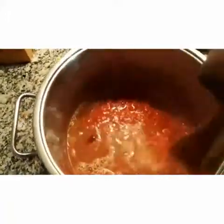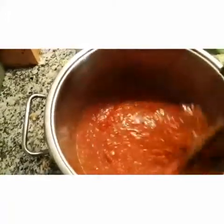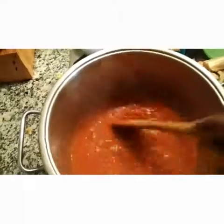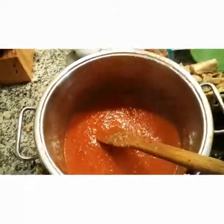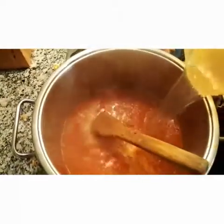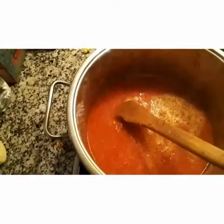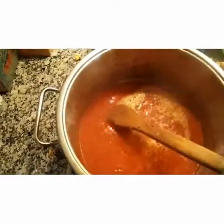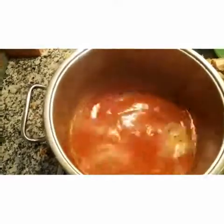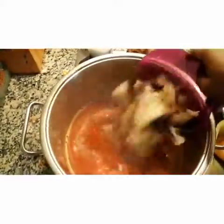Pour it in and stir a bit. At this stage you can pour your meat stock. Be careful about the water — make sure your water balances with your egosi soup. Pour your meat stock in, then pour your stock fish. This is my stock fish.